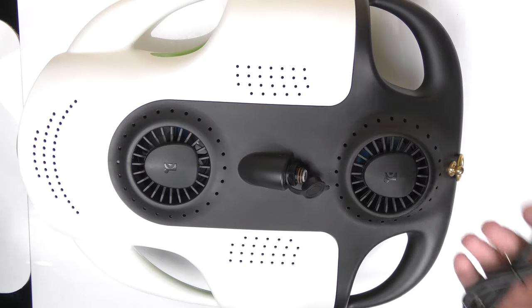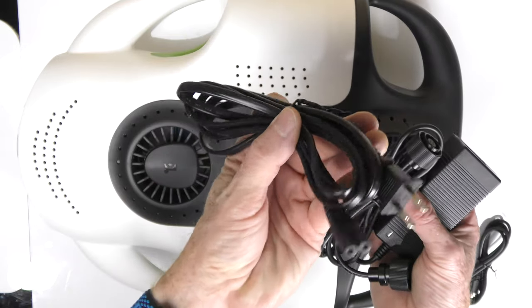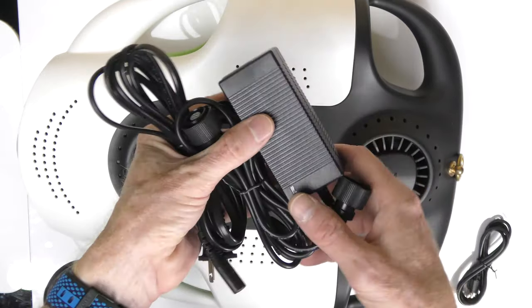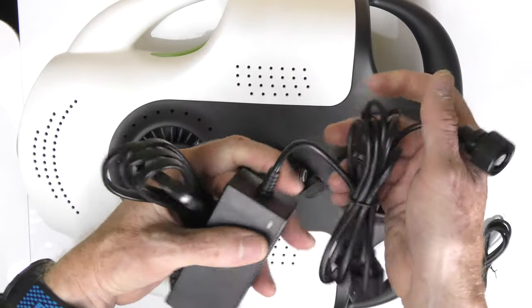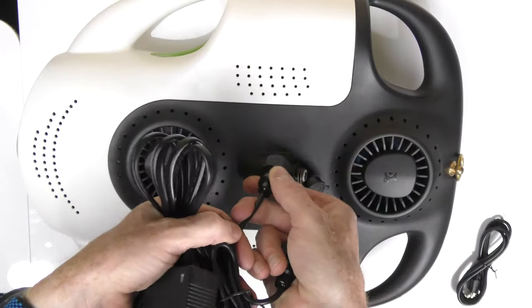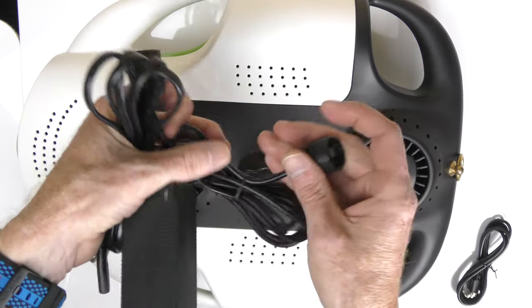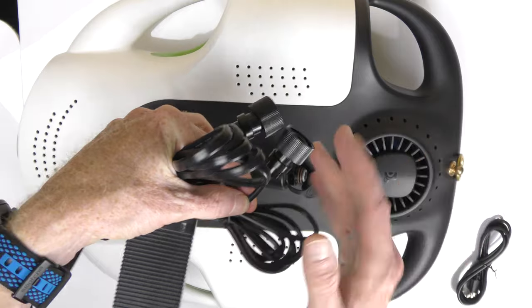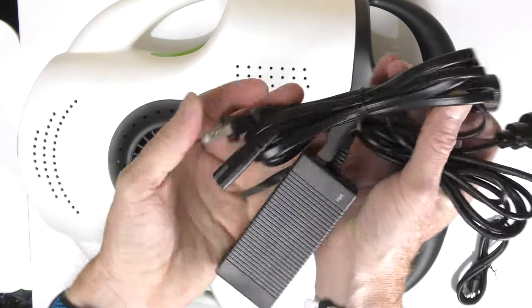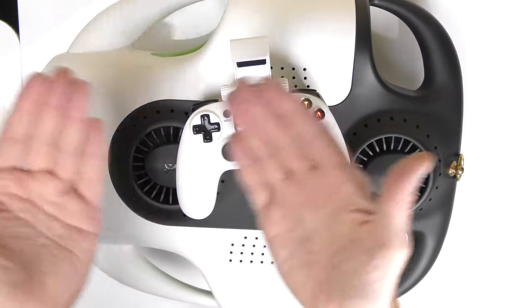Final items in the box: you get a USB cable. I did receive the power brick and it came with a North American power cable — thank God. This power brick has two ends on it: basically you charge up the massive battery in the drone — connect one end — and take the other end and connect it to the Wi-Fi repeater, charging them both up at the same time. And that is all that's included in the kit.